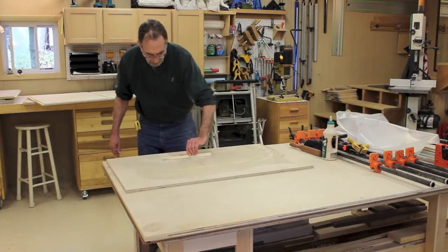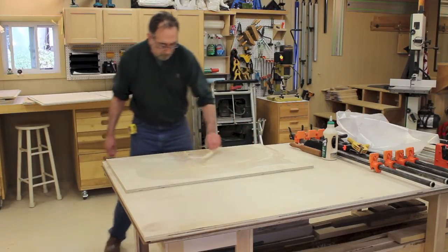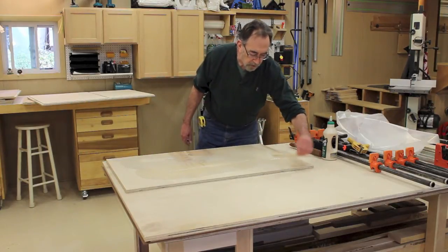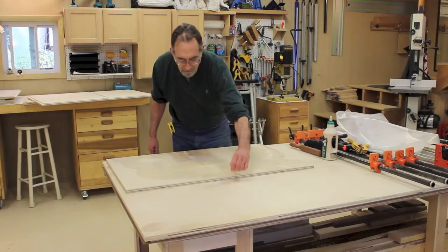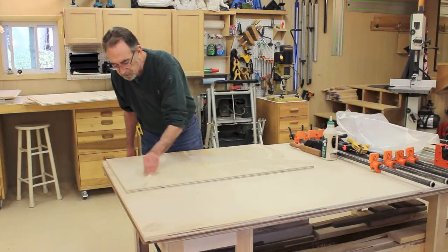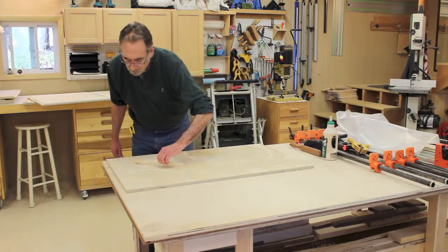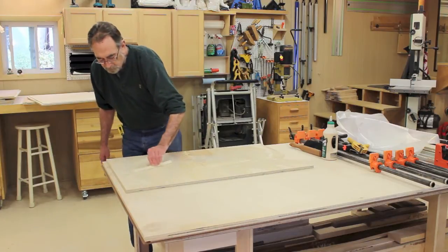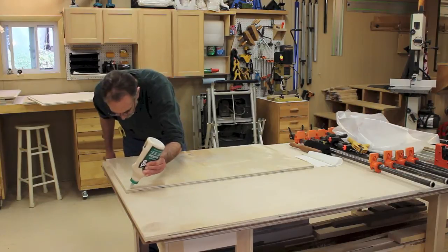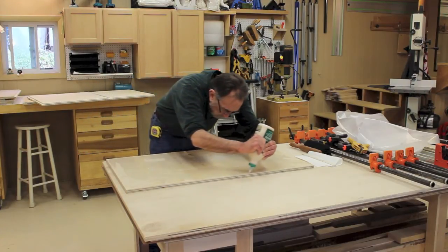I'm not going to get all crazy about making sure I have 100% coverage here, because the reality is, when this is glued together, all we're gluing is the veneer faces of the plywood, so it's not going to have a ton of structural strength. We just want to make sure it stays together. Actually, the bolts that hold the wheels on will probably do more to hold this together than anything. I'll run a little bead of glue around the edges and make sure the edges are down good.